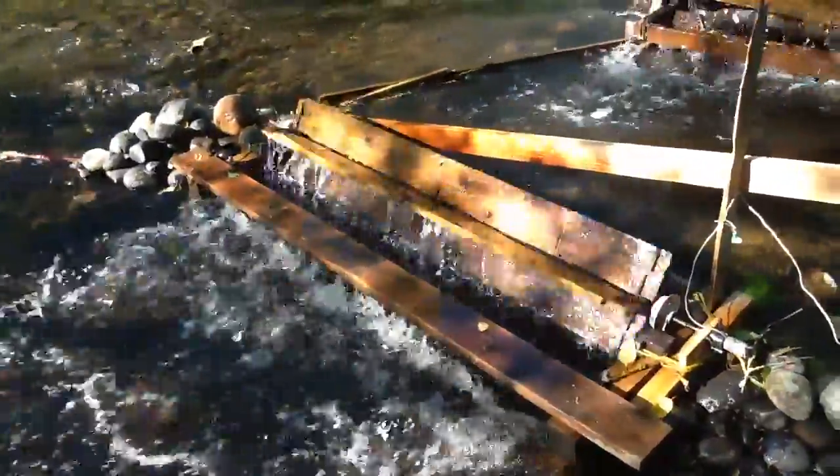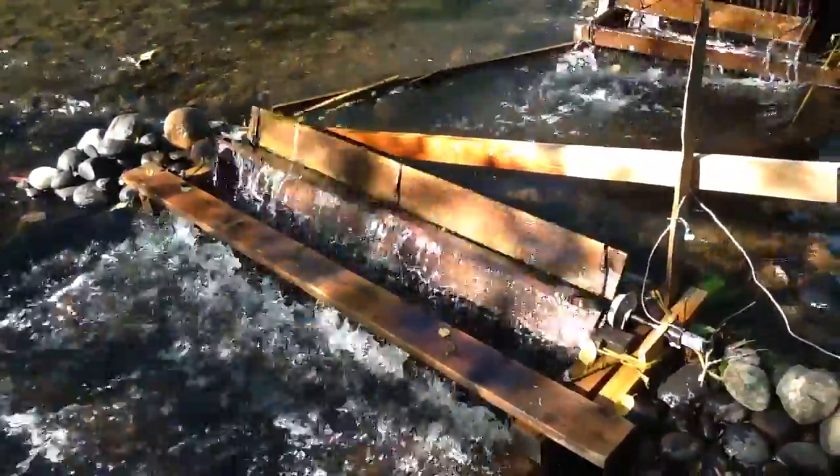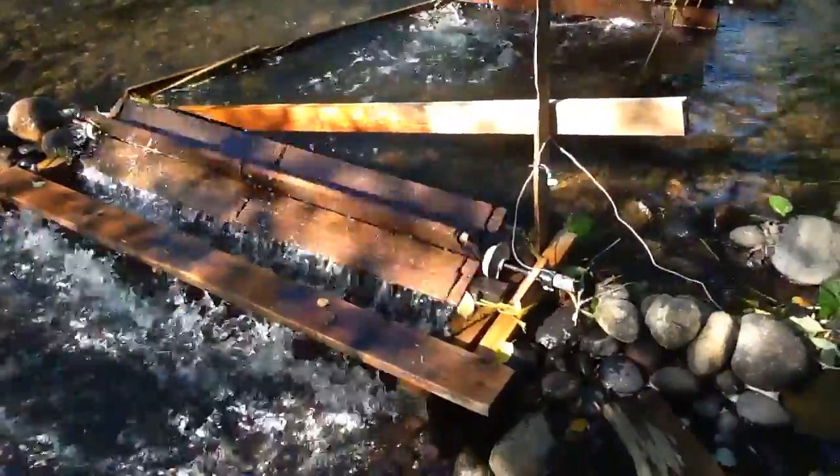I'm going to get another motor to put on the other side. I think it will power it — they'll give me almost 2 amps or thereabouts.